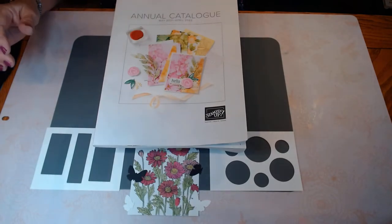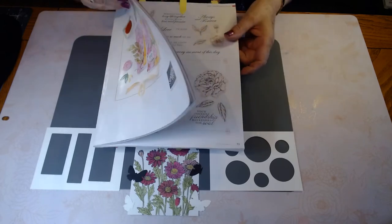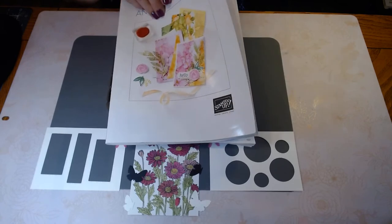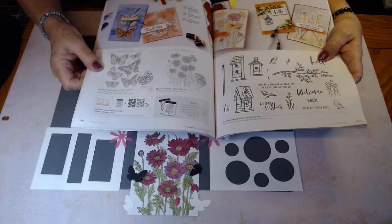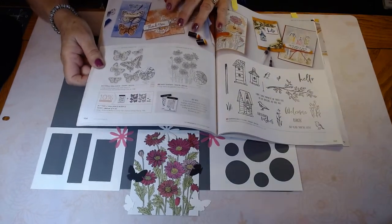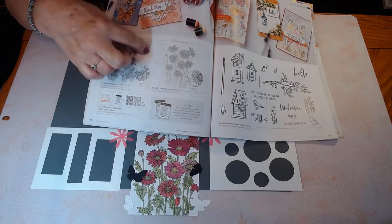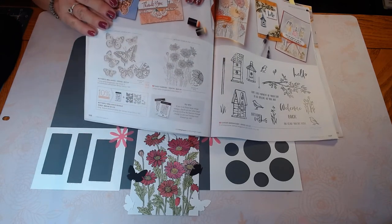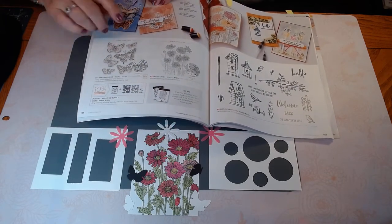This is a One Stamp Wonder — it is one stamp and it is found in our new catalogue. It might have been a stamp that you didn't actually notice. It's on page 106 and it's beside the Brilliant Butterflies. It is this stamp here called Daisy Garden, just kind of off in the corner.